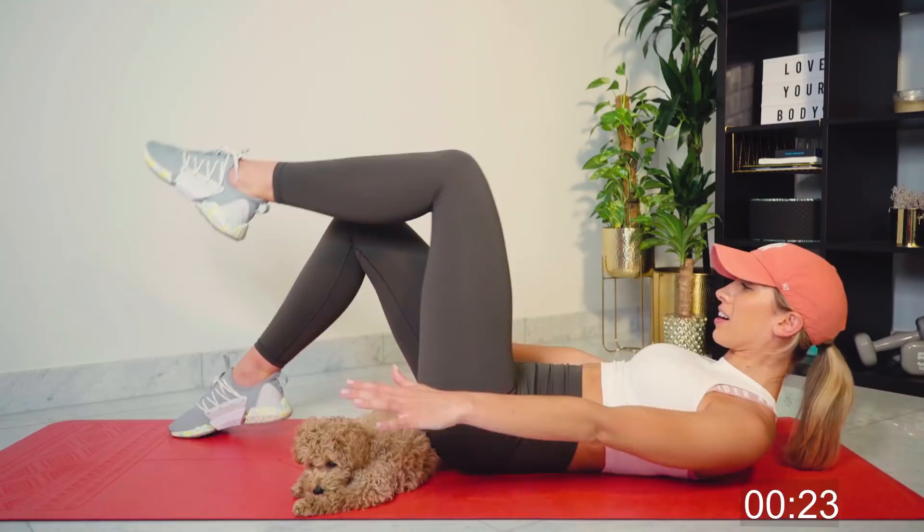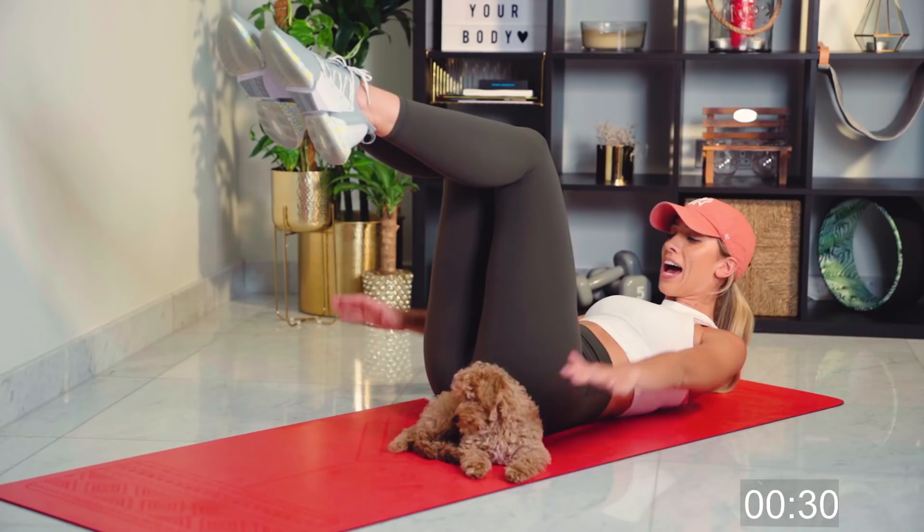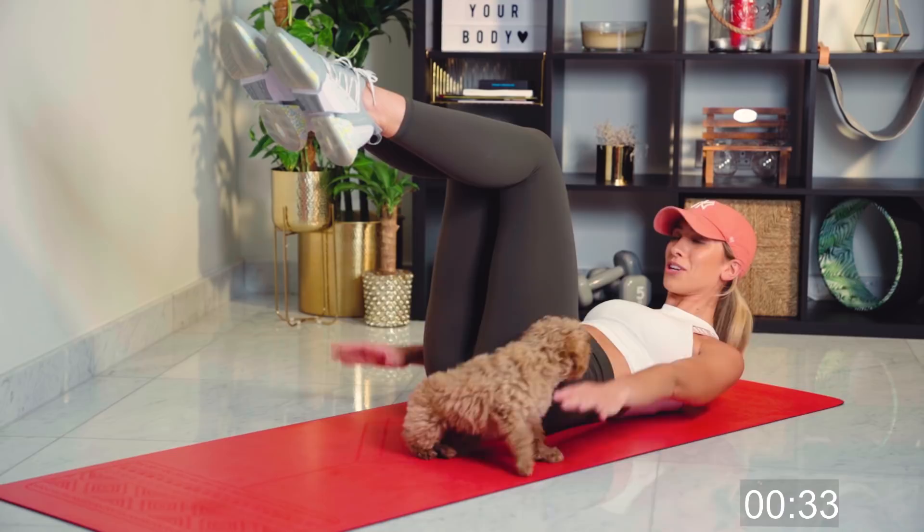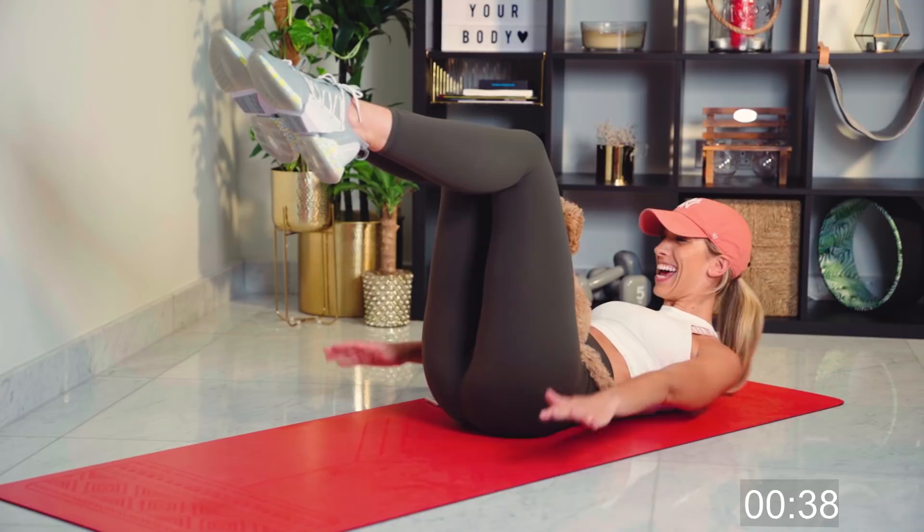We're halfway. Breathing in for five and breathing out for five. So this is probably the point where I should tell you — it's five minutes continuous, okay? Five minutes without a break. If you want to make it harder, straighten those legs out for the last 15 seconds.